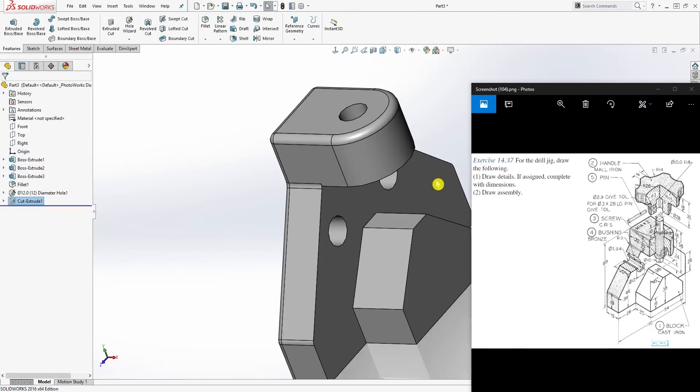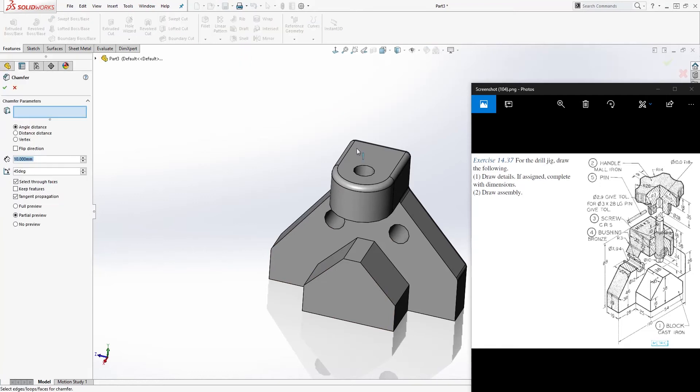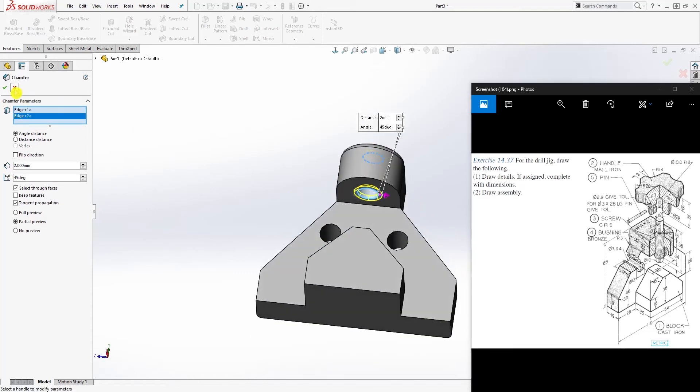Now add a chamfer — the chamfer size is 2. Add it to this top part and this bottom part, and click OK.